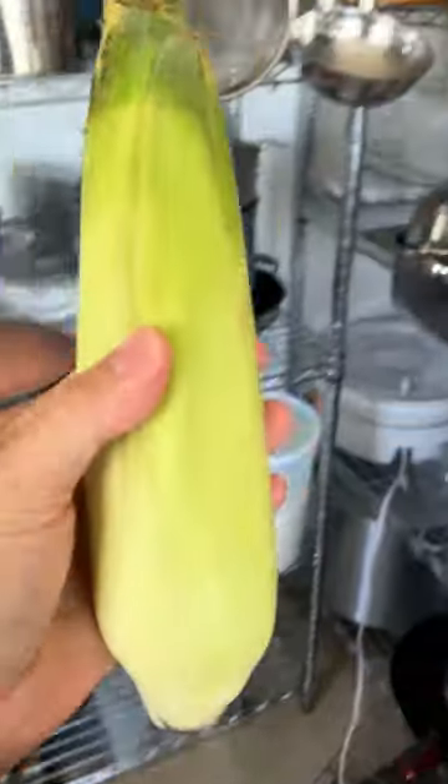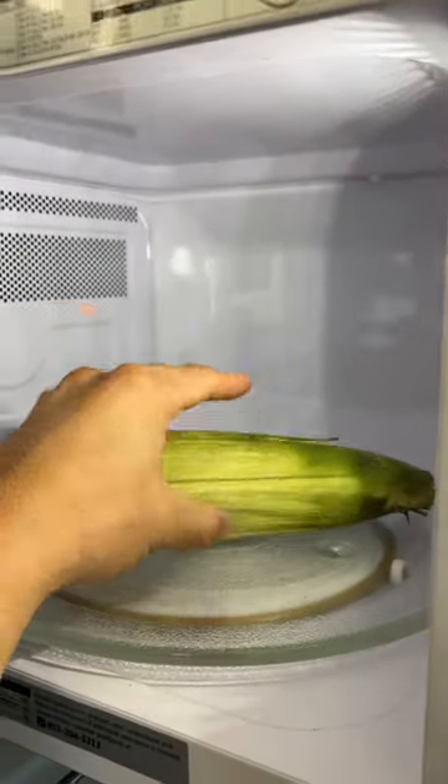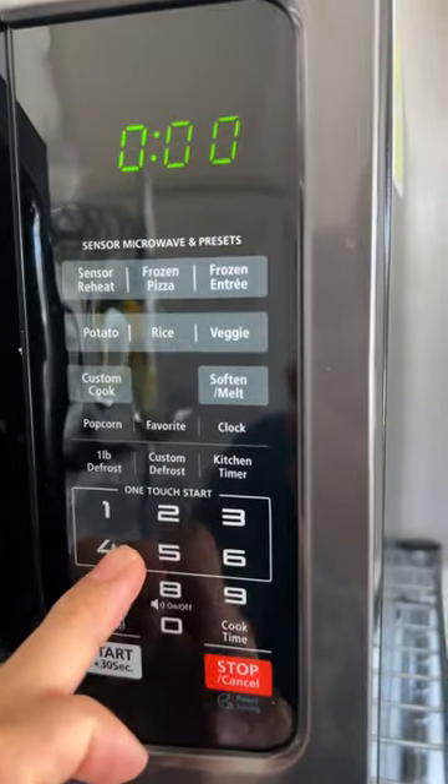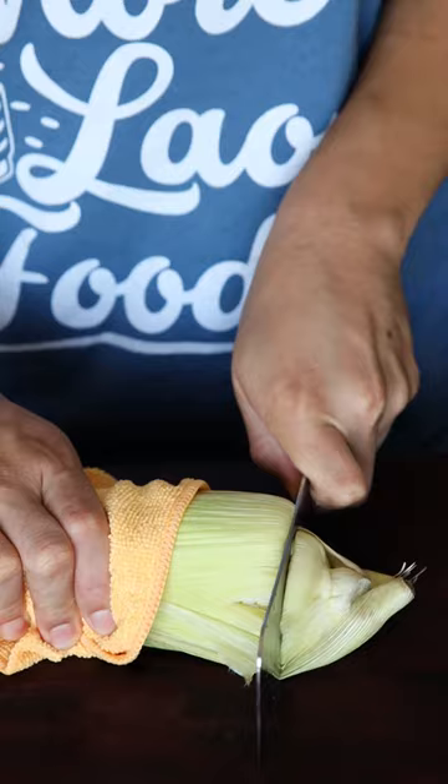How to cook corn on the cob in less than five minutes. Whenever you are feeling corny, grab a whole corn on the cob with the husk on and microwave it for four minutes. I use this trick when I want to eat fresh corn without having the long wait time of boiling or steaming corn.